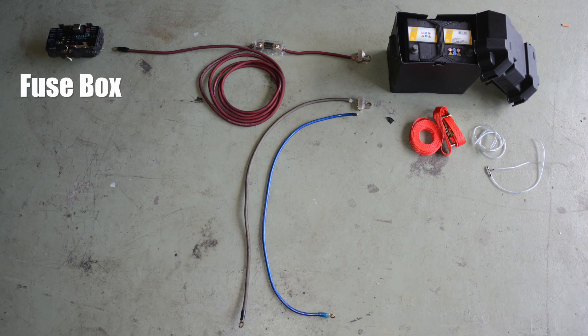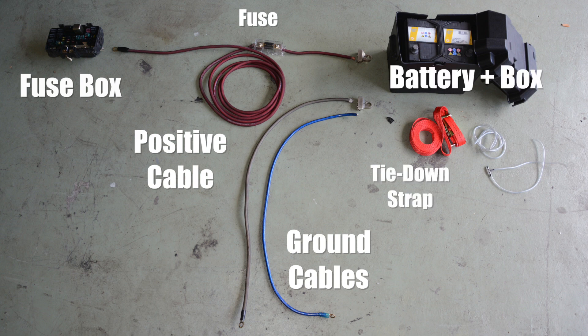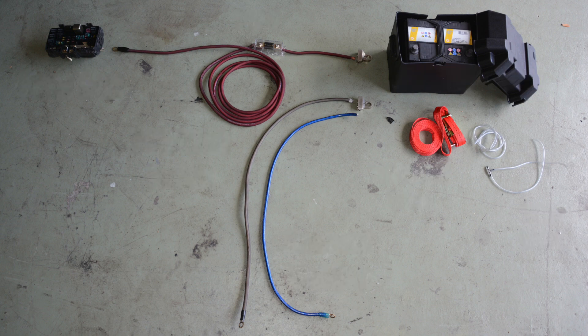For the battery relocation, we need a very long power line with a fuse, one or two ground cables, a battery box which we're gonna mount in the trunk, and a vent tube to get any released gases from the battery out of the car. Okay, let's install all these parts.